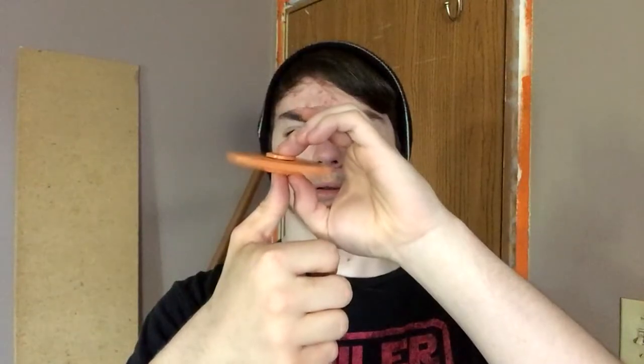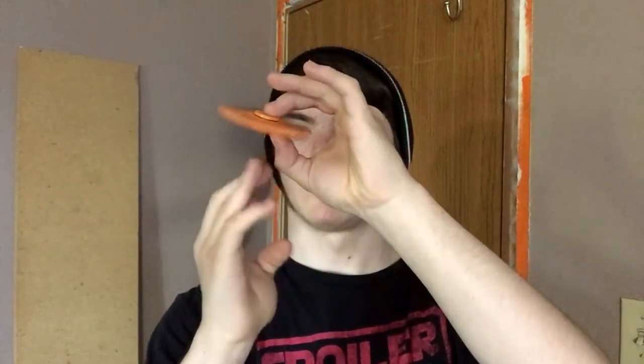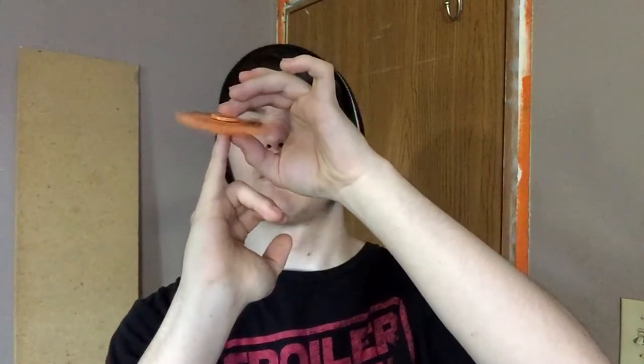Okay, that's one. Two. Three. One big finger — four. Then last but not least, finally getting it to spin again. There we go. Come on now. Five.